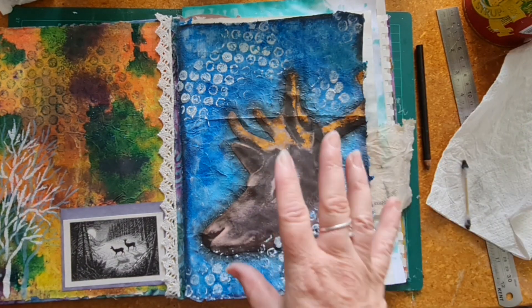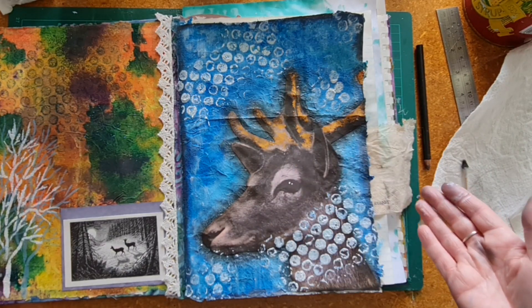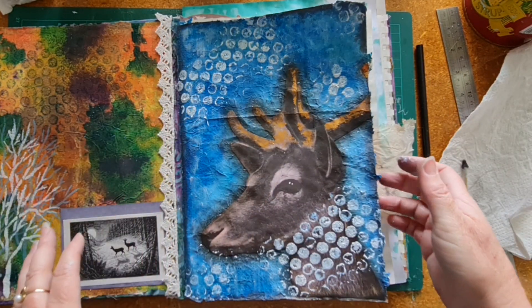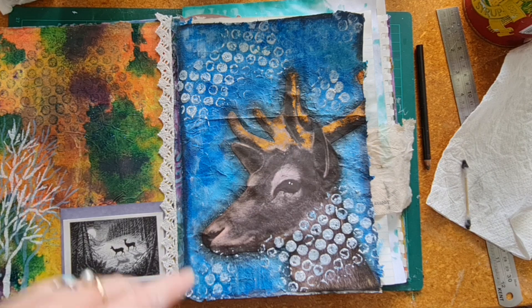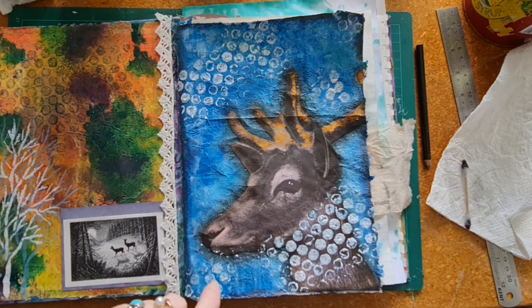I've had lots of fun doing this, so I'm going to let that dry and then carry on finishing off the rest of the pages. The rest of the pages will go really quickly — this is the only real decoration I'm doing in this journal and the rest will just be little quick easy things like this pocket. Thank you for joining me on this, and I'll see you soon!